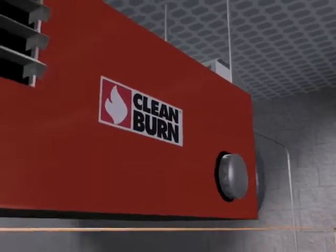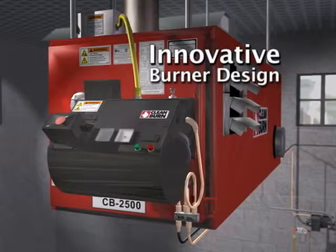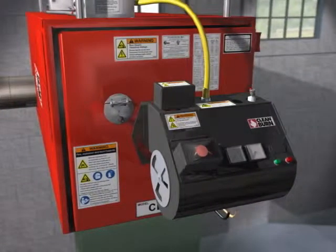The oil line, along with an air line, feed into Clean Burn's innovative burner. Clean Burn's patented oil burner has been engineered from the ground up specifically to burn used oils. Unlike standard fuel oil, waste oils have a higher flash point and must be preheated in order to ignite properly. Clean Burn's advanced burner design features a preheater block, an ignition system, and a special retention head, resulting in the best burner in the industry.